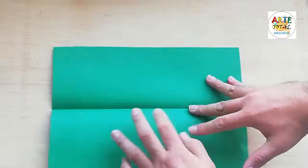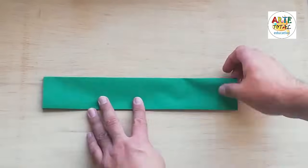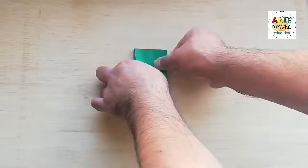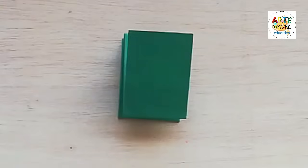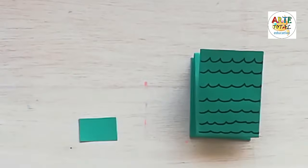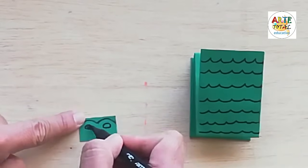Bien. Ahora vamos a hacer un tercer trabajo. Vamos a hacer los mismos dobleces; vamos a hacer un cocodrilo. Exactamente los mismos pasos: por la mitad, vamos a hacer el medio igual.